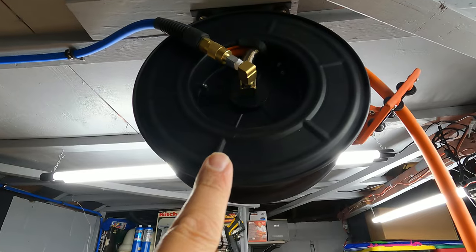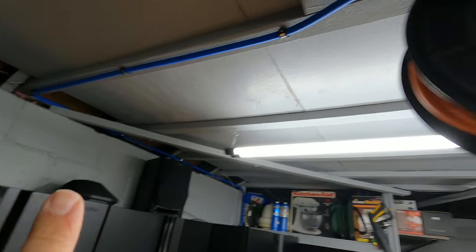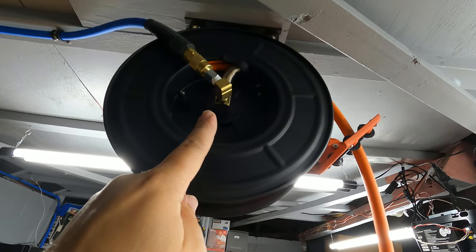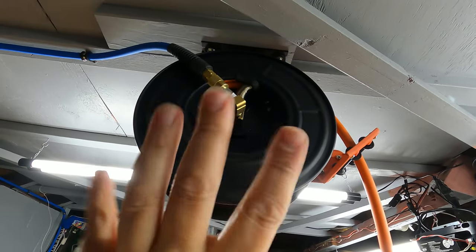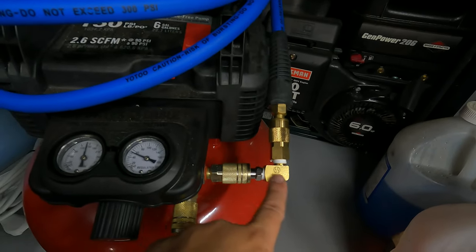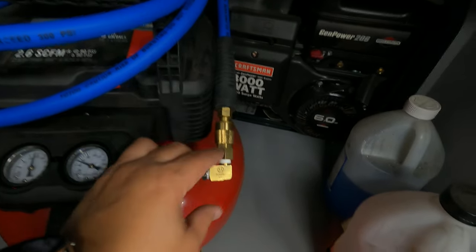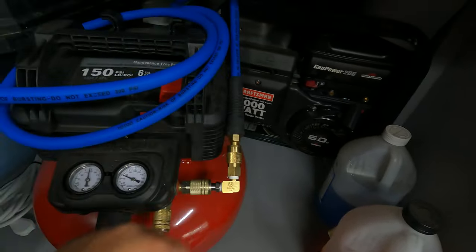Let me bring you up close so you can see why I added the fittings. I did a 90-degree elbow quick connect there, then mounted it up onto the ceiling. If I hadn't put that elbow there, the hose would be sticking straight out and then making a hard turn. I also added an elbow on the other end for a cleaner look — otherwise the hose would be sticking way out. It just makes for a much cleaner, more space-efficient setup.